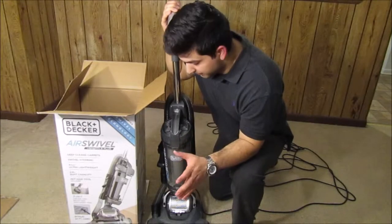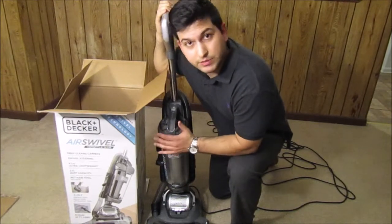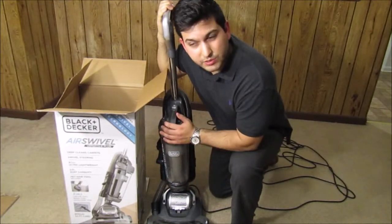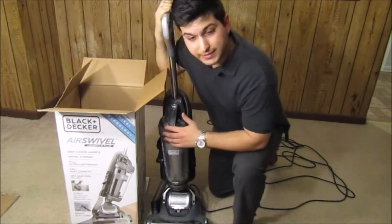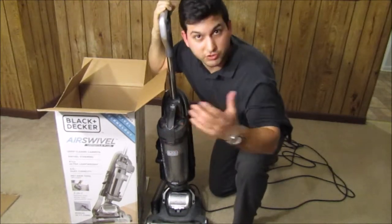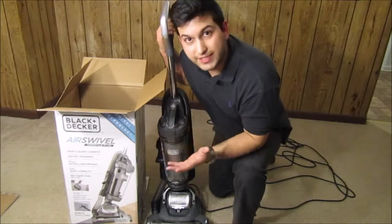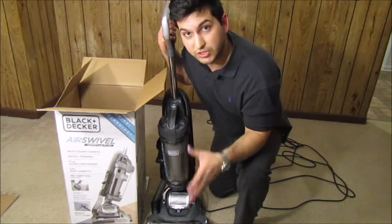Alright you guys, I hope that this video was helpful for you in making a buying decision for this Black & Decker vacuum. I really needed a good vacuum for my apartment — I was going to get one that was slightly cheaper, about $50, but I saw this one had the swivel on it. I saw that it was Black & Decker and assumed it would be better quality. This one cost me about $70 to $80, so for $20 to $30 more you're getting a much better vacuum in my opinion. This is the midpoint where you get the swivel functionality — you saw how I used it, and that is very helpful for certain crevices and turns when cleaning.